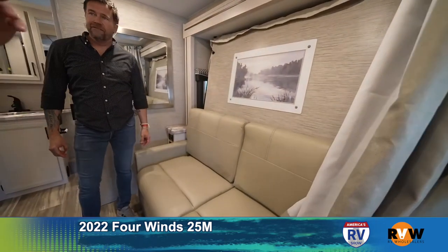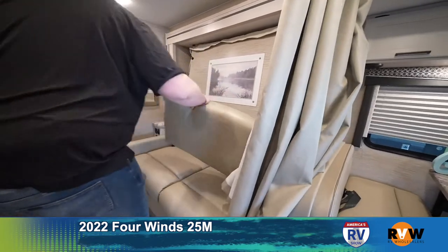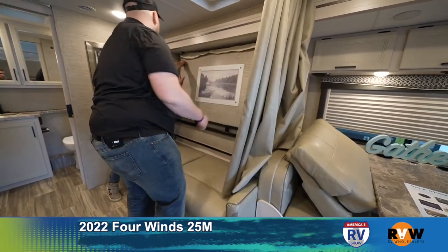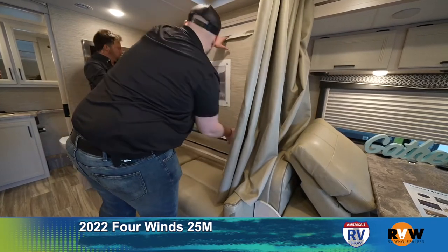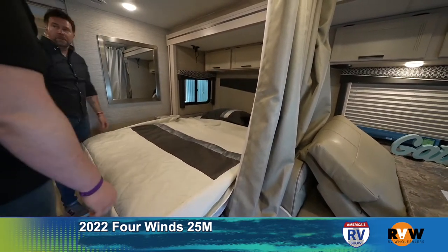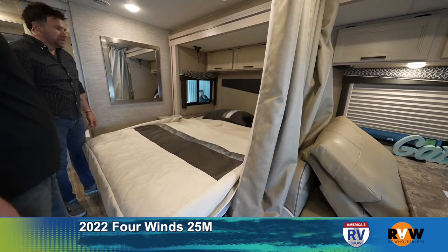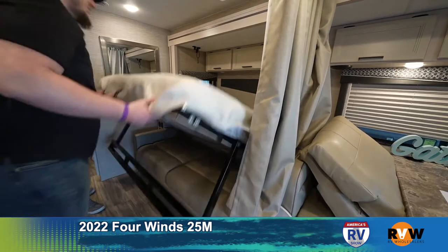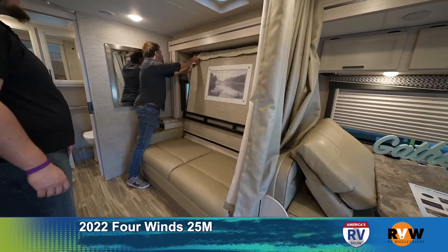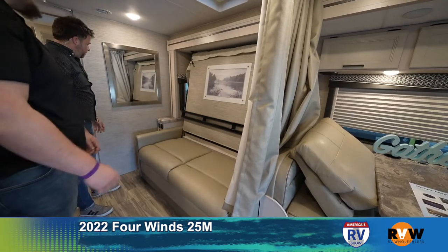This would be the bedroom — it's a murphy bed in this camper with one big slide. It's actually really easy to use. We'll take it down: pull the cushions off, set those out of the way, then pull forward and pull the legs out. There you go — a nice queen bed. The TV is right across from you, which is awesome. Then you can pull the curtain all the way around for privacy.